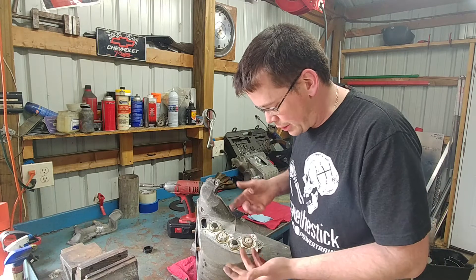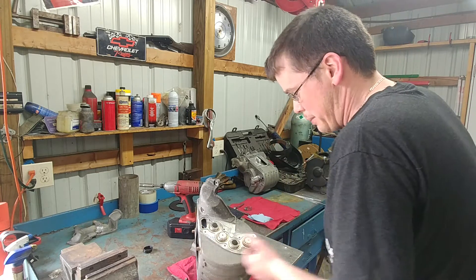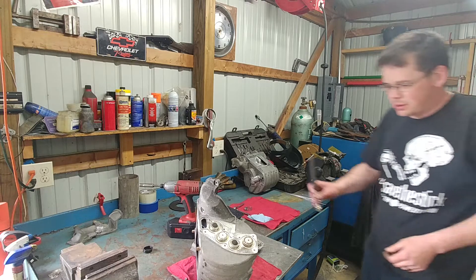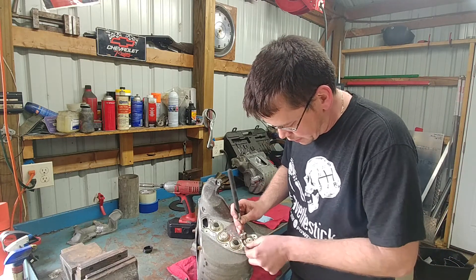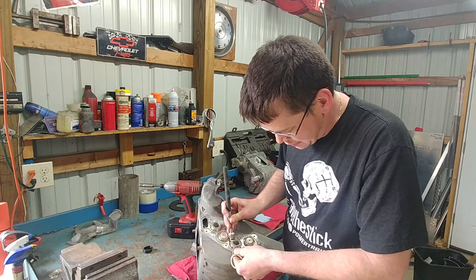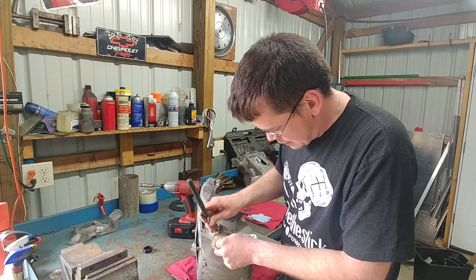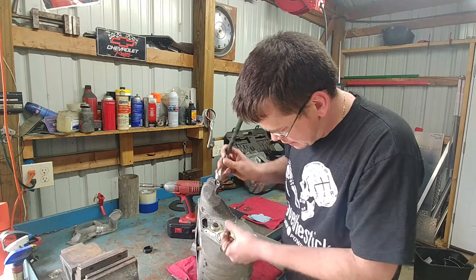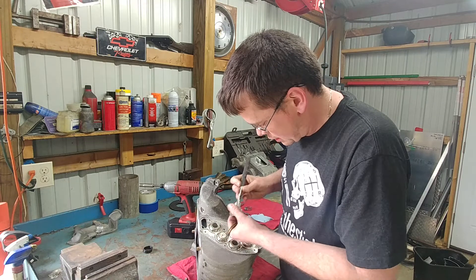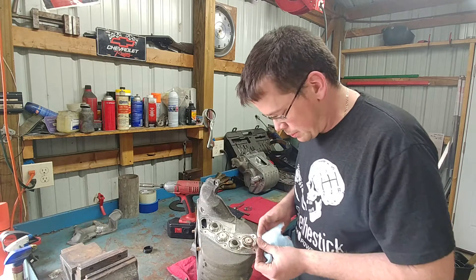I'd suggest pulling all your cores out anyway and cleaning them — they get oily after 100,000 miles. Use a magnet. Be really easy with the washers — the thin ones are pretty easy to bend. Get your nail under it and pop them off.